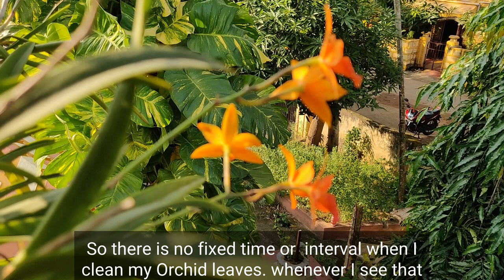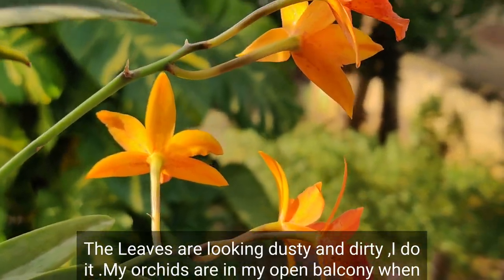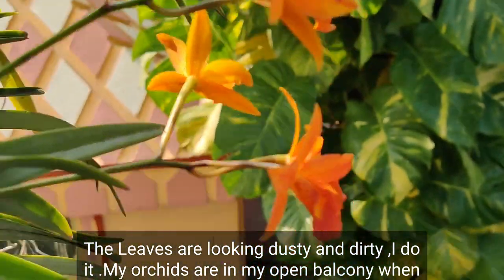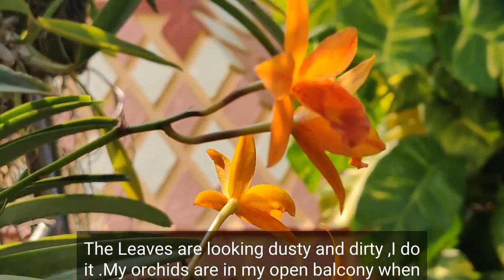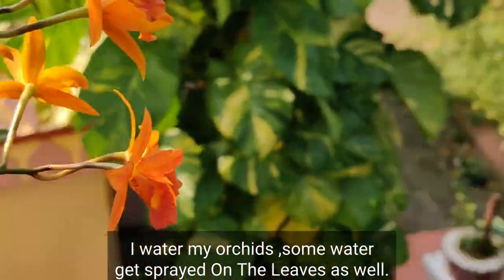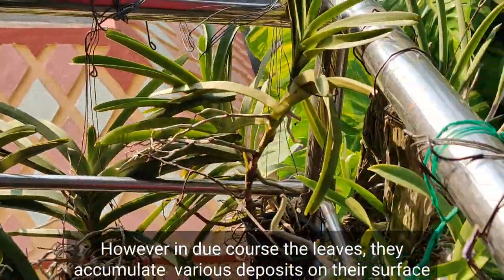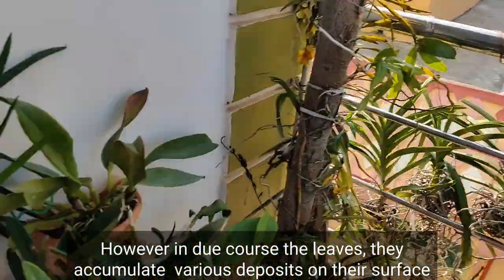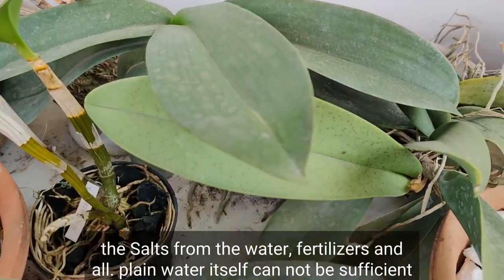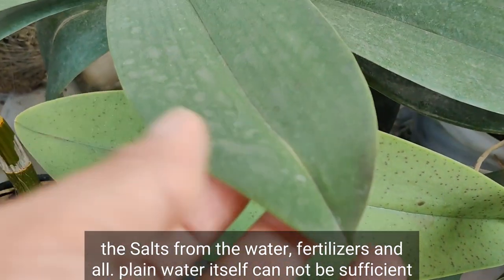There is no fixed time or interval when I clean my orchid leaves — whenever I see that the leaves are looking dusty and dirty, I do it. My orchids are in my open balcony. When I water my orchids, some water gets sprayed on the leaves as well, so they stay clean mostly. However, in due course the leaves accumulate various deposits on their surface — salts from the water, fertilizers, and so on. Plain water itself won't be sufficient to get rid of those.